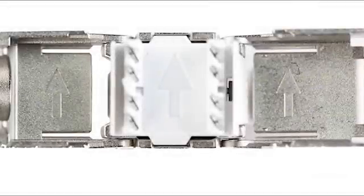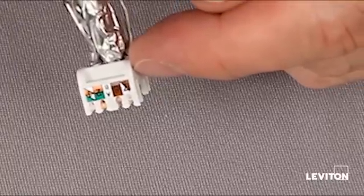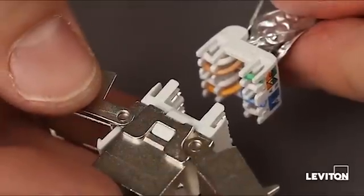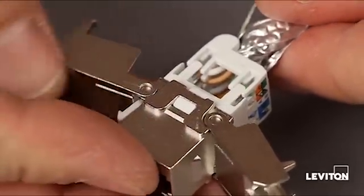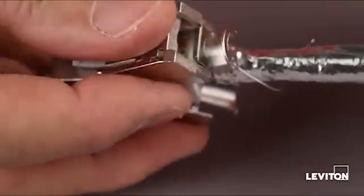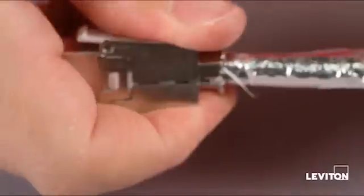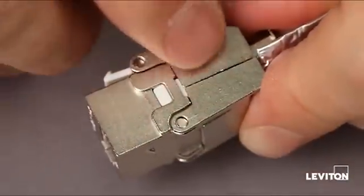Take the jack body, open it up, and notice there are arrows on the inside of the jack body. There are also arrows on the wire dresser. You need to turn the jack so that the arrows match up with the arrows on the wire dresser. Then just fold the sides of the jack up and push them together until it clicks — it's got a solid fit there.